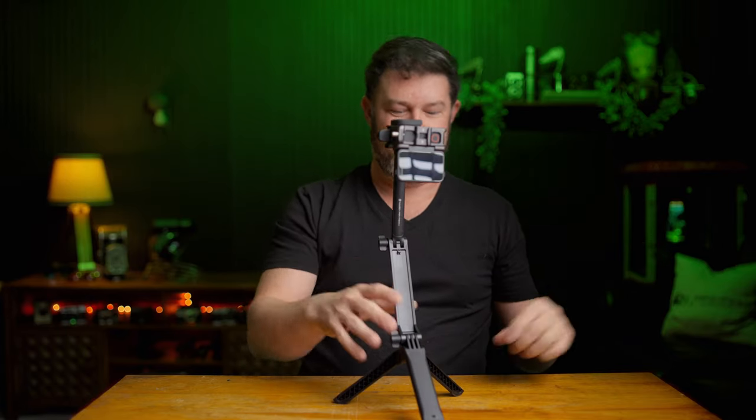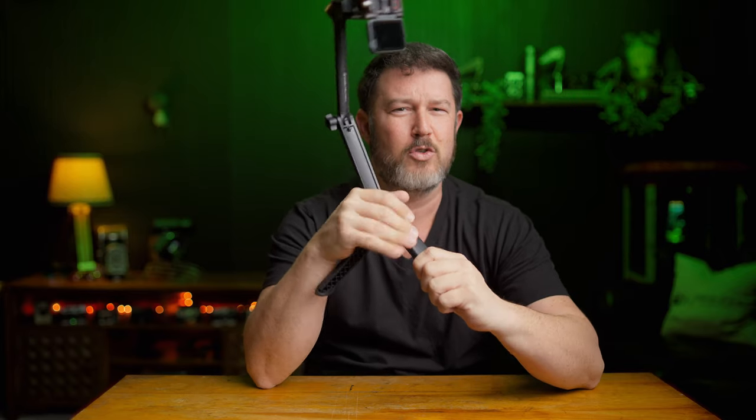From there you can still flip out the handles and turn it into a traditional tabletop tripod. And look under the bottom — it has this hidden clip they call a mantis clip, and you can hang it off of just about anything. I truly can't say enough about how useful this tripod is.